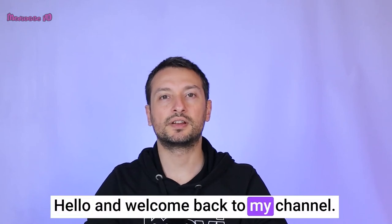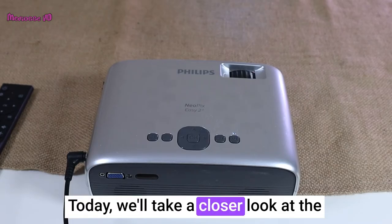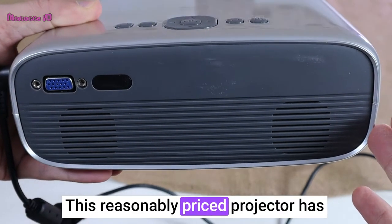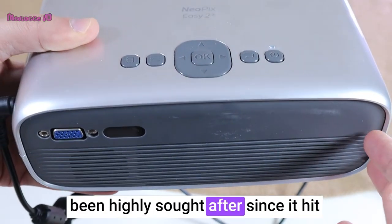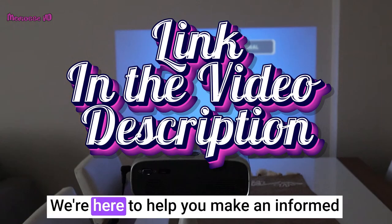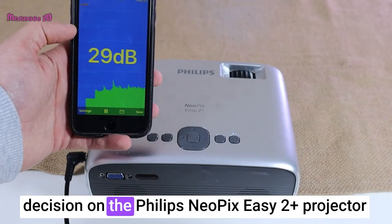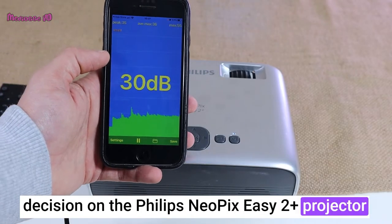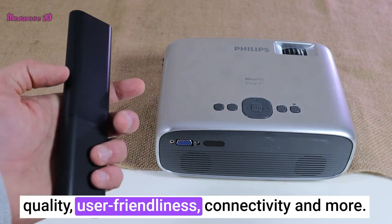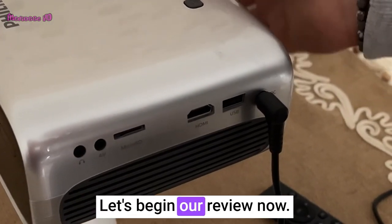Hello and welcome back to my channel. Today we'll take a closer look at the Philips Neopix EZ2 Plus projector. This reasonably priced projector has been highly sought after since it hit the market in December of 2020. We're here to help you make an informed decision by taking an in-depth look at its design, image quality, user friendliness, connectivity and more. Let's begin our review now.